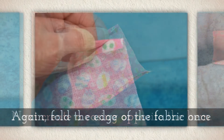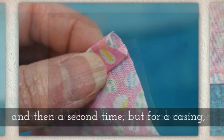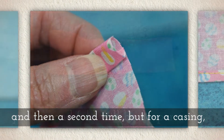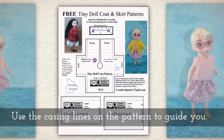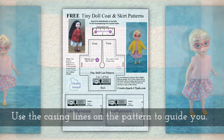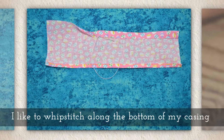Next, create a casing opposite the hem. Again, fold the edge of the fabric once and then a second time, but for your casing you'll want that second fold to be a little deeper, just like you see here. There are casing lines on the pattern that are designed to guide you.